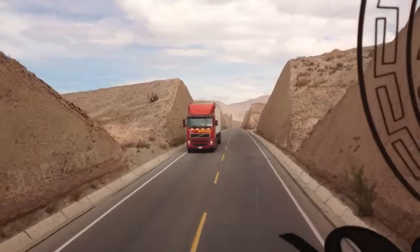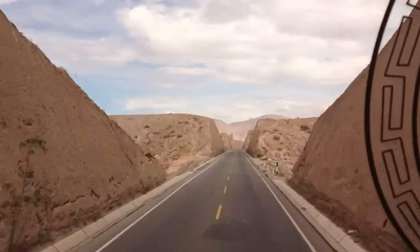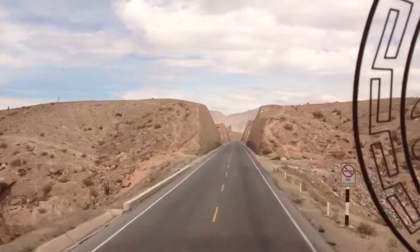Please put your seats in vertical position. For downstairs passengers, in front of you below your seat, you will find a table.